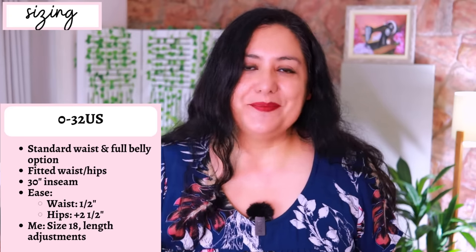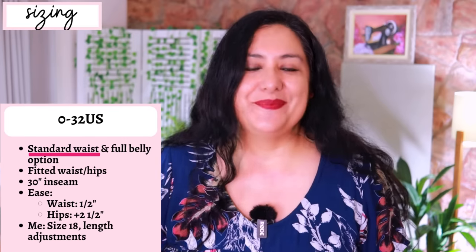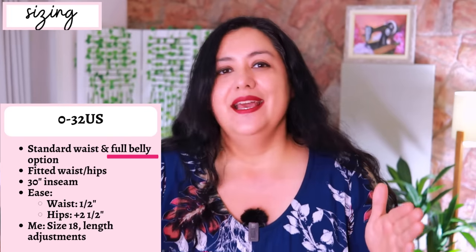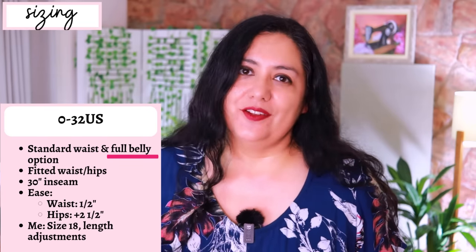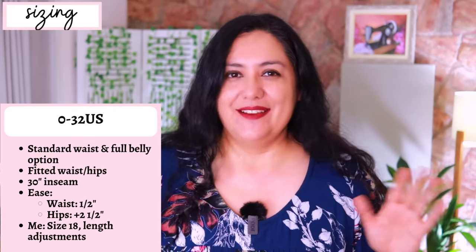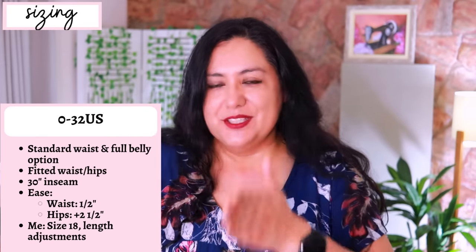For the waist there are two options in the pattern. The standard waist fit gives about half an inch of ease — snug but comfortable. There's also a full belly adjustment already done in the pattern: if your measurements put you on a smaller hip size but a larger waist size, this option gives around two more inches of space at the waist while keeping the hips nice and snug. At the hips there's about two and a half inches of positive ease, then from the upper thigh it's a straight leg fit — you may want to blend sizes if you have thinner or larger thighs.